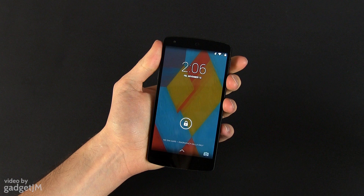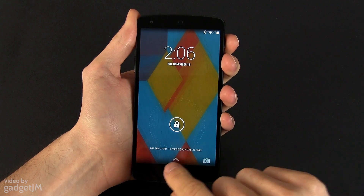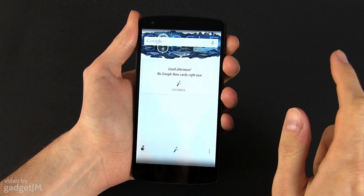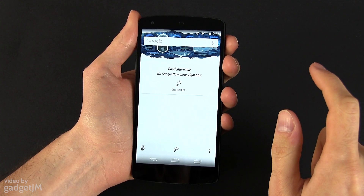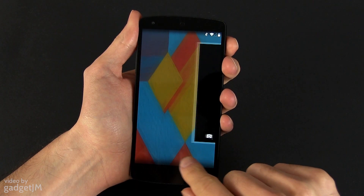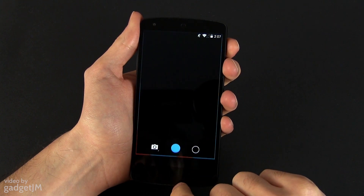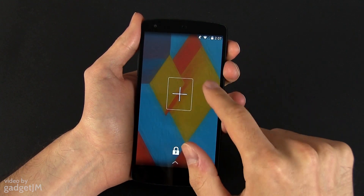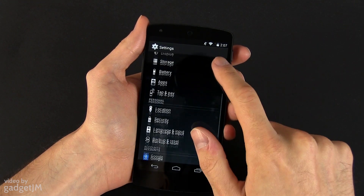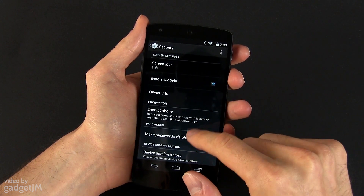For starters, we have the lock screen, which is the first thing you'll see when booting up a device with Android 4.4. It's changed a little bit. Down here on the bottom, there's now an arrow pointing up, which suggests that something is going to happen if you pull it up — and indeed it does: Google Now is launched, just like with Jellybean. There's also a camera icon in the corner, meant to suggest that you can drag from the right side of the screen to quickly launch the camera. The lock screen still supports widgets, but by default these are not activated on the Nexus 5. You'll need to enable them from the settings, in the security submenu, and then you'll get the ability to add all sorts of stuff on your lock screen.